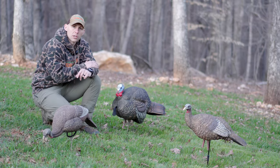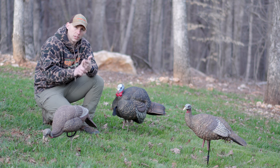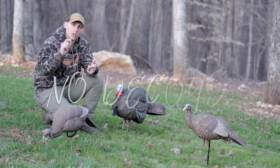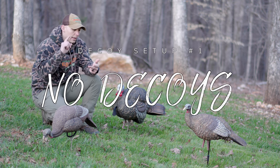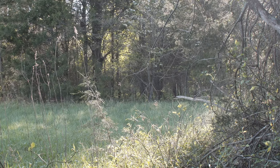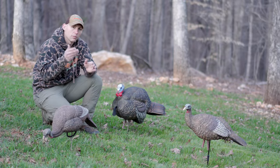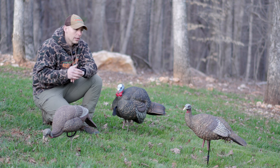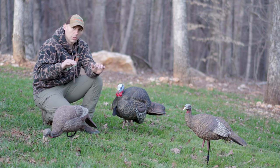So let's talk about my three decoy setups that I use for the most part throughout turkey season. My first decoy setup for turkey season is going to be no decoys. When I'm on public and I'm going way back in, or if I'm in an open field setup where these birds have been called at and hunted, they're just not interested in decoys. Those are really going to be my situations where I don't use a decoy at all.